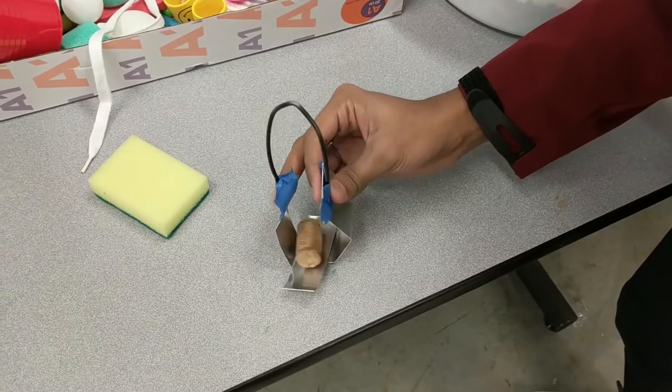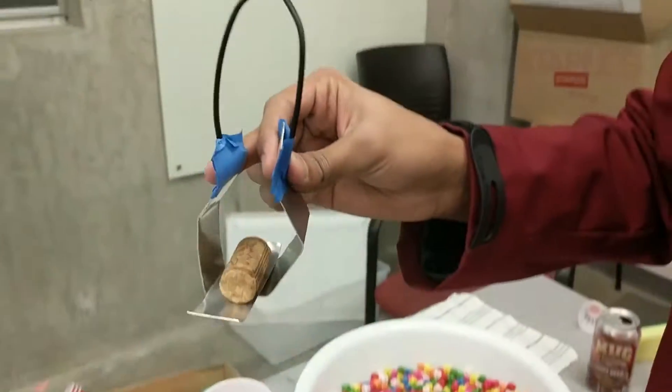But the great thing about working with a team is that once you get stuck, there are other people to keep the project moving forward. And by the end of the first day, we made a small hand-maneuvered claw just to get the feel of things.